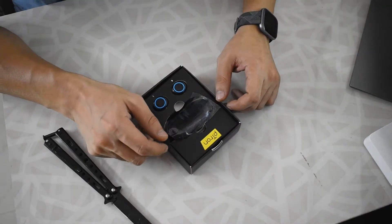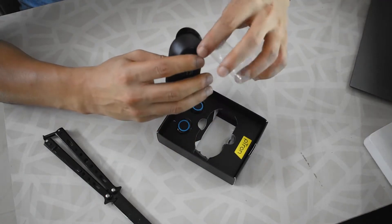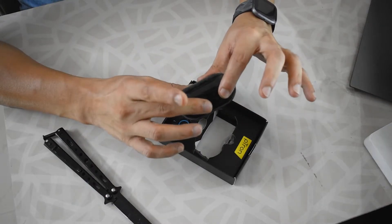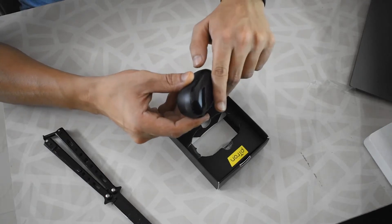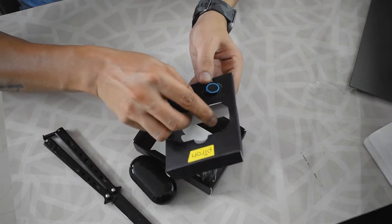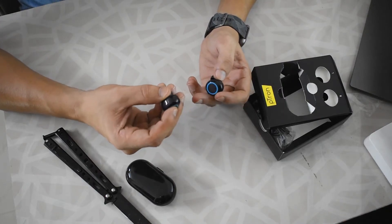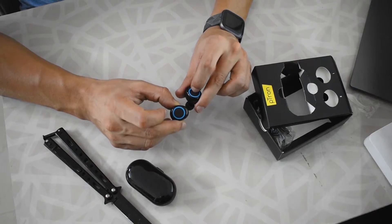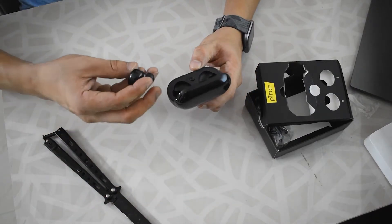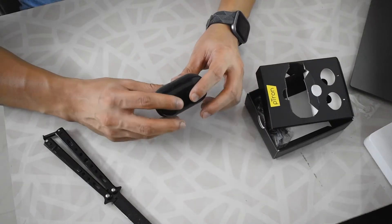Okay, here we go. We have the case right here — decent sized case with small clips to close it, which is good. We have the earbuds themselves — let's take these out. Okay, these are kind of chunky, and these are buttons; they do not have a touch interface.